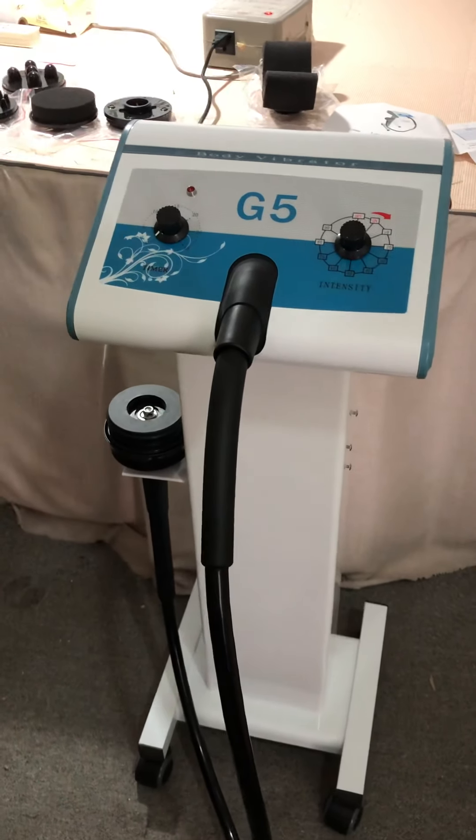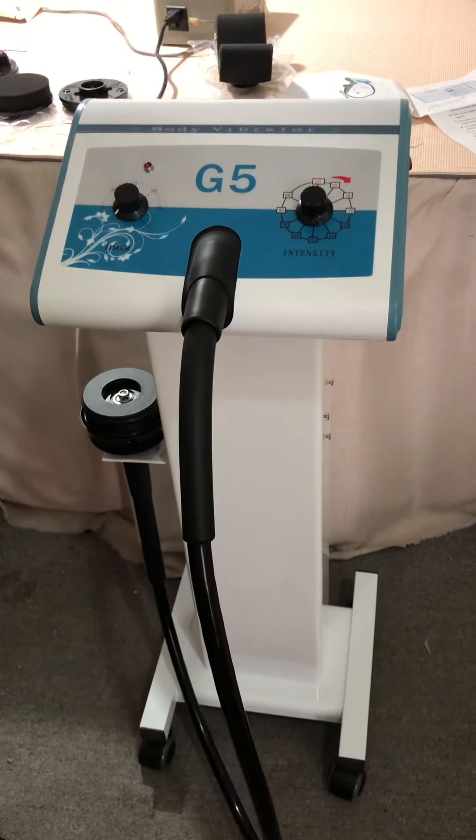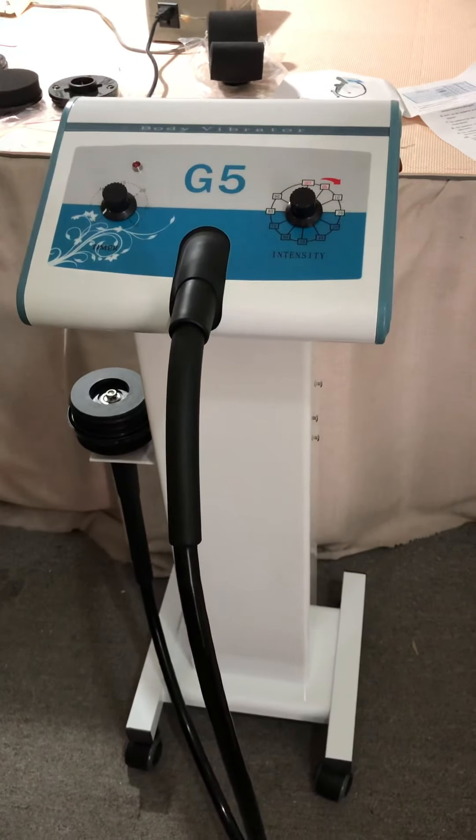Hello dear friends, thanks for ordering this G5 body vibrator machine for weight loss and slimming.